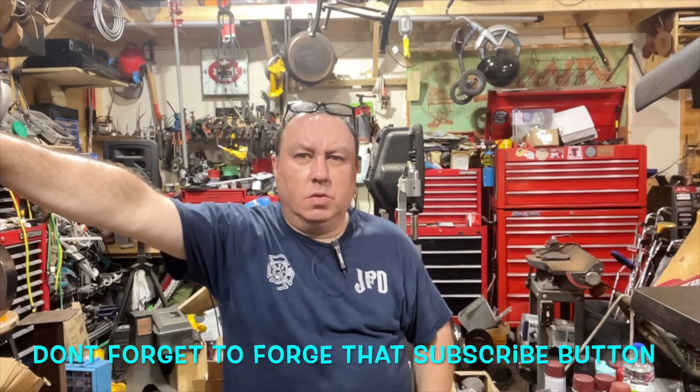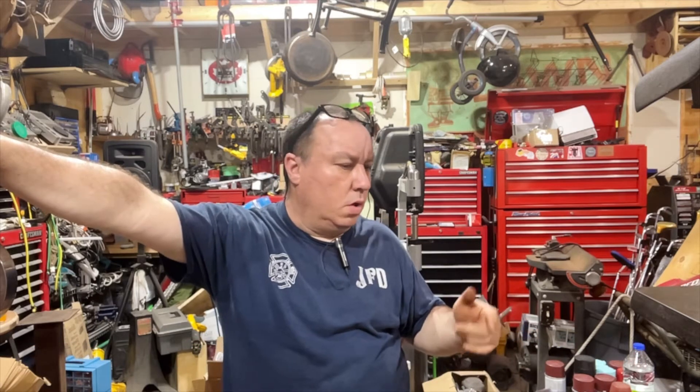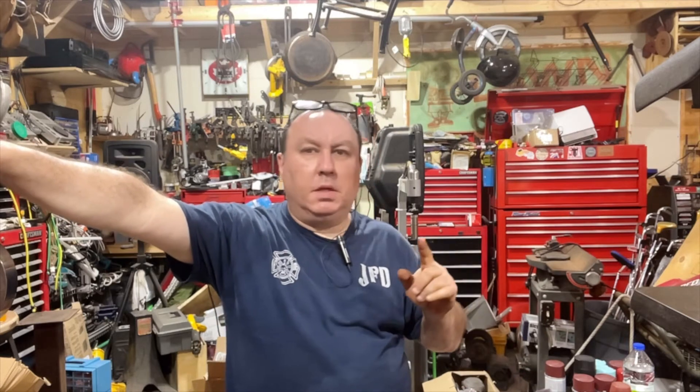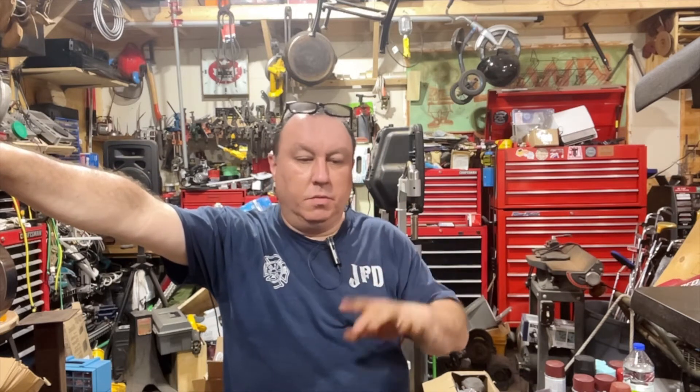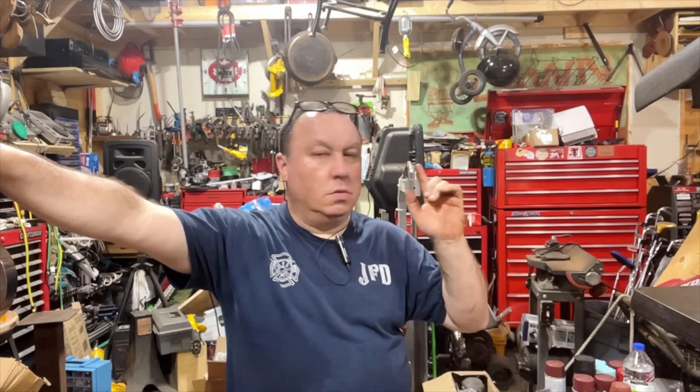In case anybody's new to the channel and just came to it — I just thought, if you're wondering why I'm working on one thing and then working on another thing, it's because sometimes I only have a couple of minutes to work on some stuff, so I'll work a few minutes on one thing. If I have an hour or two, I will do some welding.